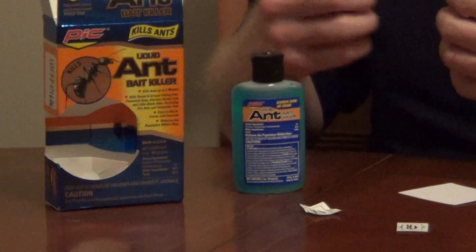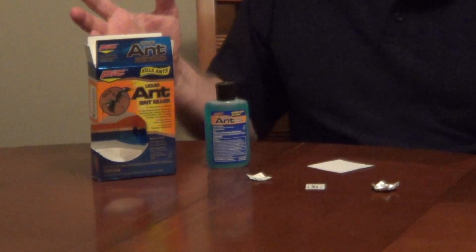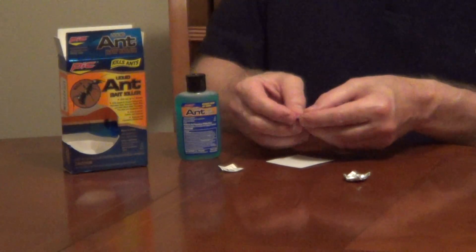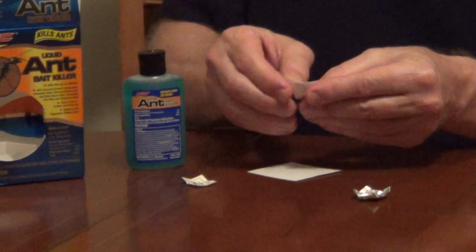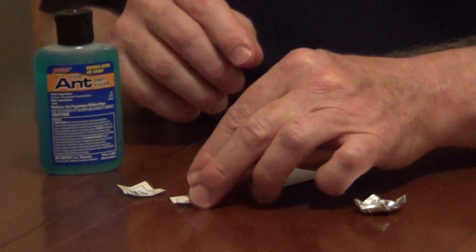They put it into their social stomach, bring it back to the colony, distribute it, and they'll kill the whole colony. The way this works is you have a bunch of these little pieces of cardboard that you're going to take and fold so you create a little bit of a dish.